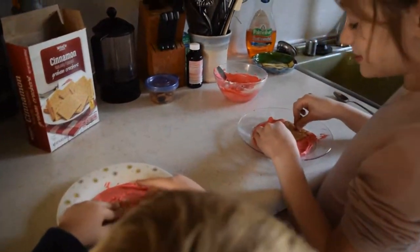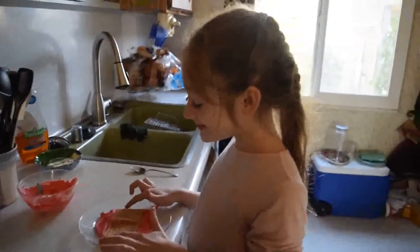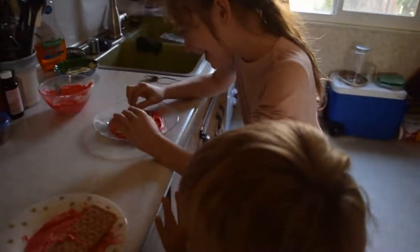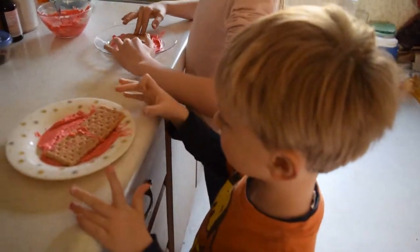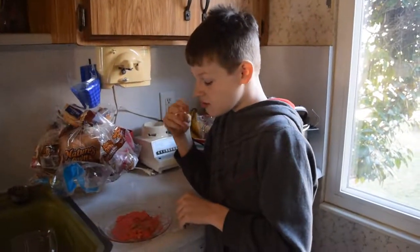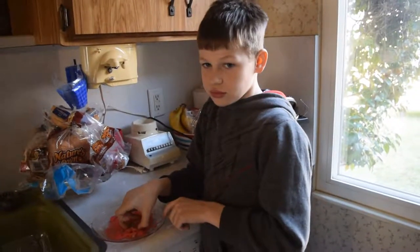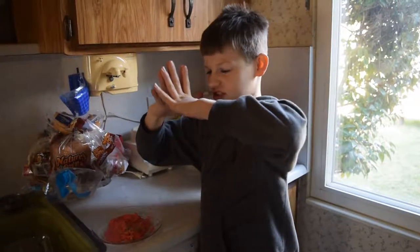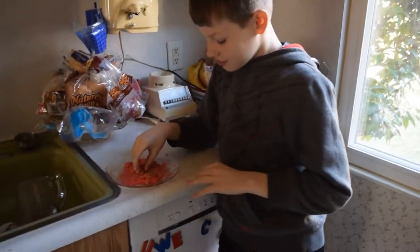So that is our graham cracker earthquake demonstration. What do you think? Did it help you understand there are different types of earthquakes? We're going to eat the graham crackers and frosting now. Noah made a good point — what could it create when the plates rub up against each other? What's one of the things that's created? It also could create a mountain. That's right — they can kind of create a mountain against each other.